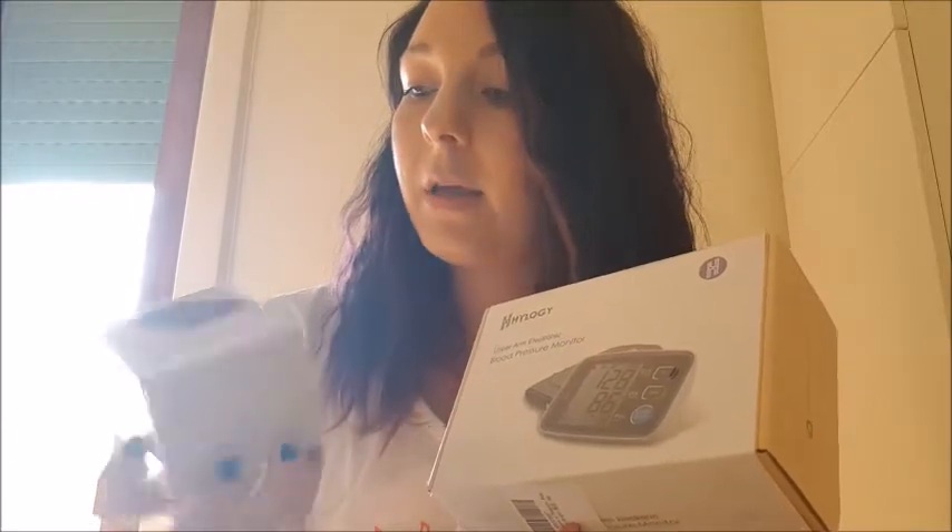Just by looking at the boxes I like the packaging already — it looks pretty professional. Here we go. The box just slides off like that, which is cute. I really like the box, it's got the brand name on it.